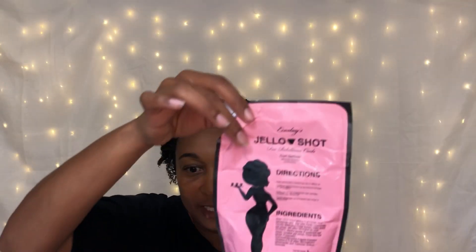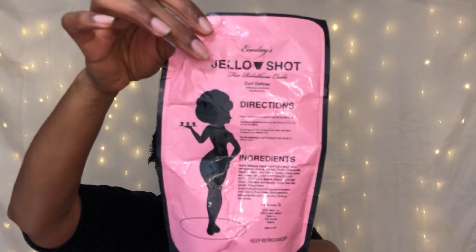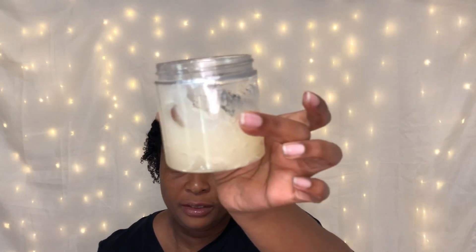Welcome, or welcome back to my channel! This week I'm doing a gel wash and go. I've already started in the back because I'm running short on time. The gel I'm using is the Jello Shot by Eco Slay.